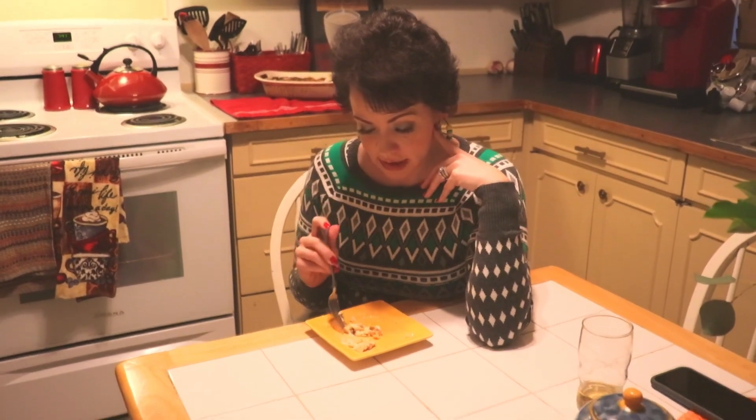I am from southern Idaho, born and raised. And if you don't know, Idaho is famous for their potatoes. And eating this, I seriously would not be able to tell that these are not potatoes. I'm serious — you can trust me, because I am a potato expert. Good stuff.